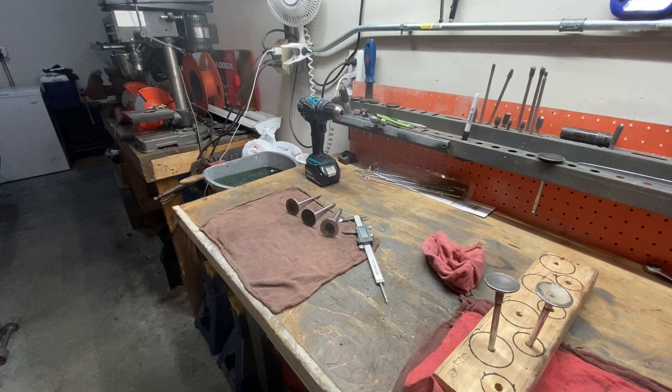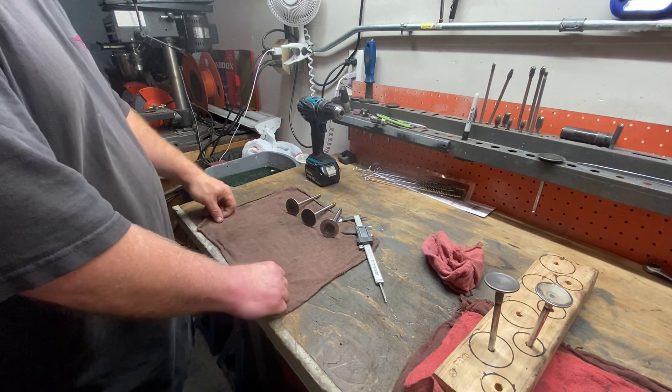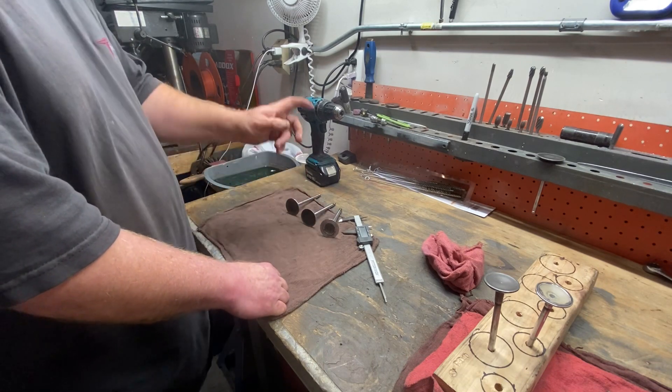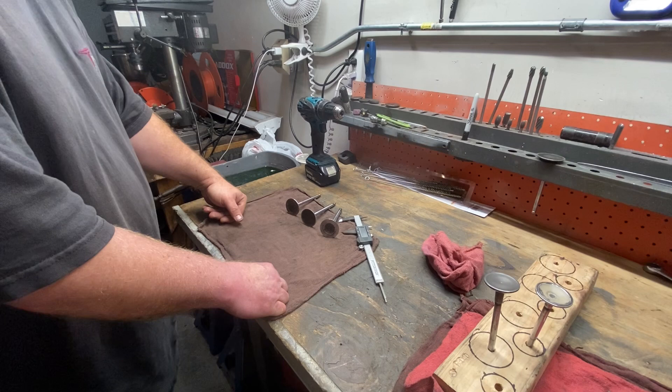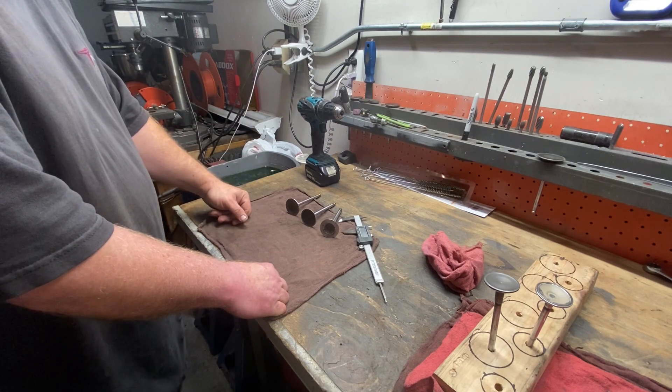Hey YouTubers, let's go ahead and revisit making porting templates for when you're working through your porting projects on your various cylinder heads. I've touched on this before, but I was just making a couple of new ones for myself, so let's go ahead and go through that process one more time.